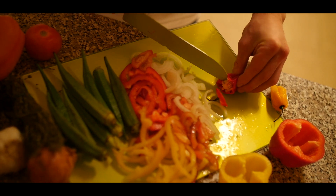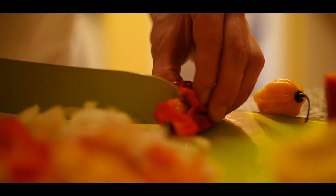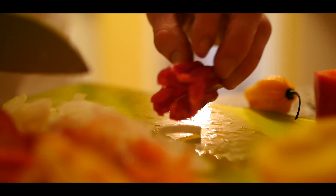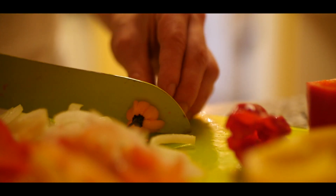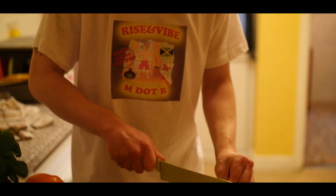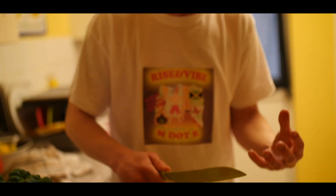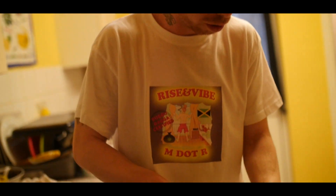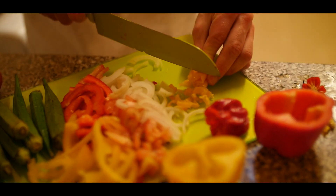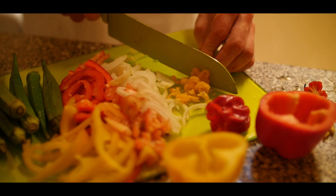Put gloves on before you cut the scotch bonnet — people get scared, you need gloves, man. Take out the seed because we don't want it too hot. We're rubbing that flavour into the inside of the fish — when it steams, them flavours are going inside the fish and juicing up with it. With the scotch bonnet, we don't want it spicy hot, we just want that scotch bonnet taste.